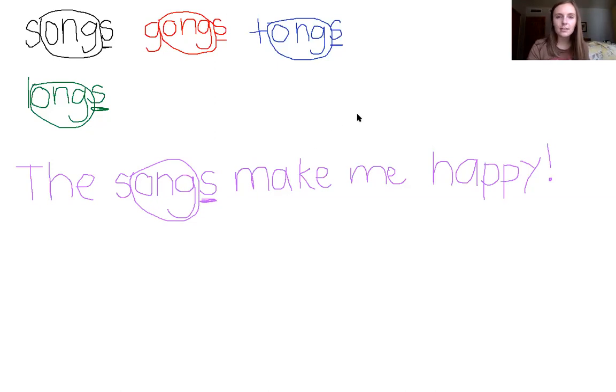That was awesome. Let's do the ballin' cheer — ballin'! I'll see you next time. Bye!